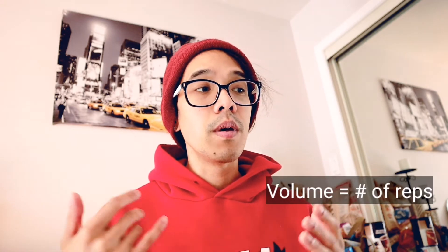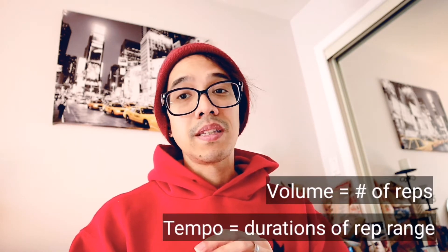Moving forward, I'll be using volume and tempo focus — like a five-count with the negatives to compensate for that lack of resistance load. We'll see if we're able to actually trigger more muscle growth. I assume yes, given biological principles — it will work in time, but it'll take a lot more time than if you actually had the ability to overload the weights. So if you have a home gym, good on you.